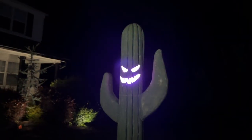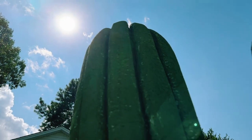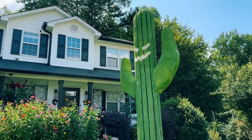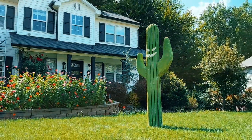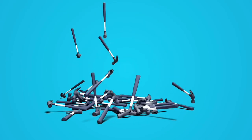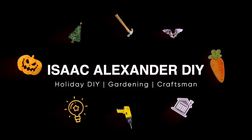Today we're making a giant cactus and turning it into a jack-o-lantern. This giant saguaro cactus measures almost 8 feet tall and it's made entirely out of styrofoam blocks. Join me for this awesome tutorial on how to make a saguaro cactus.